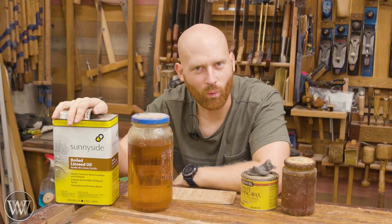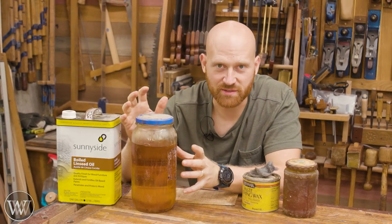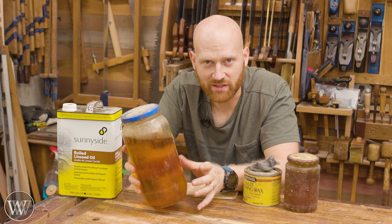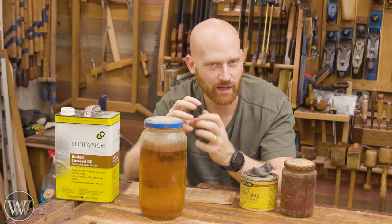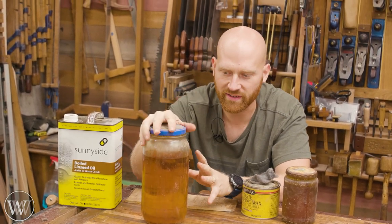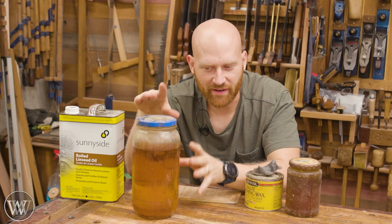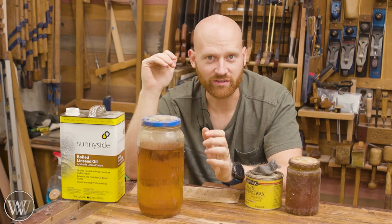So first off, what is boiled linseed oil? It is linseed oil, or flaxseed, that has been treated to polymerize quickly. You can use raw linseed oil or flaxseed oil and it will work just as well — it just takes a lot longer to cure. What happens is the oil polymerizes and becomes almost a plastic inside the wood, adding a little bit of protection. It doesn't wash out quite as easily, but raw linseed oil can take a week or more to fully polymerize. Hundreds of years ago, they found that heating raw linseed oil up to just below its flashpoint would make it polymerize quicker.